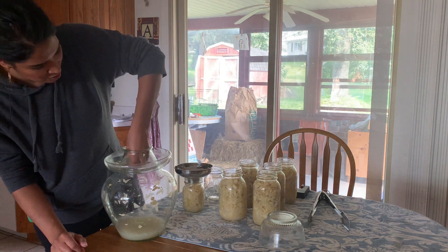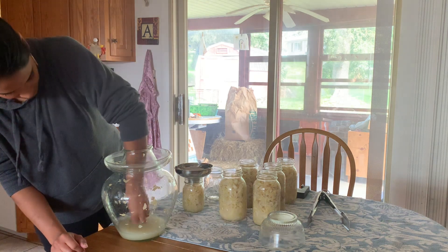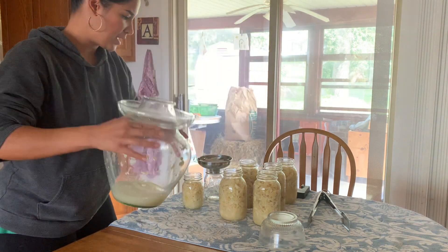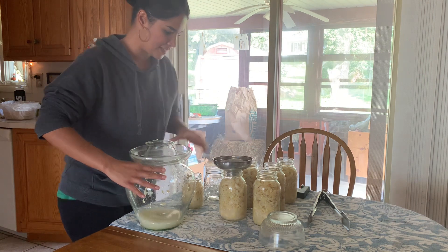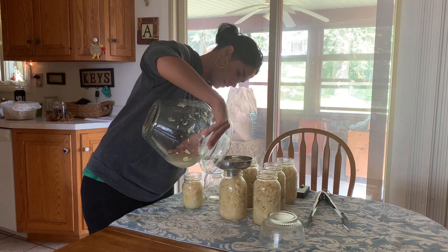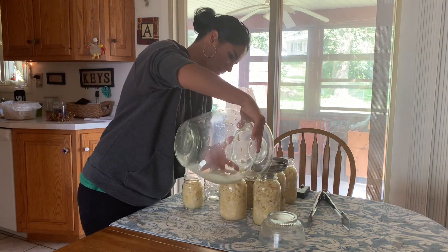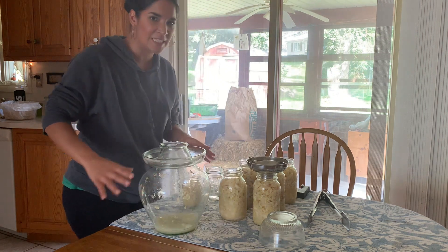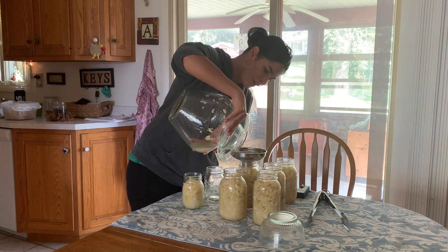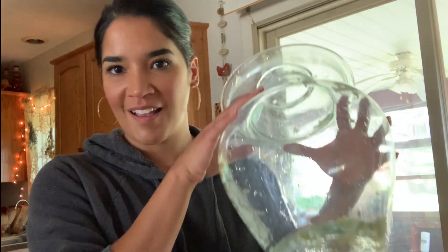I have all this leftover brine and I'm just going to be pouring that in. The brine does not have to cover the sauerkraut completely when you're canning it, so don't worry if you don't have enough brine. I'm just trying to equally distribute what I have among my jars.